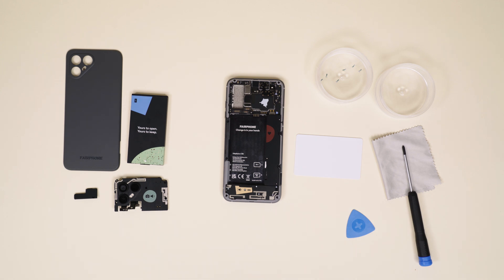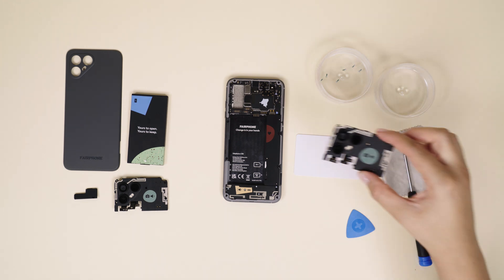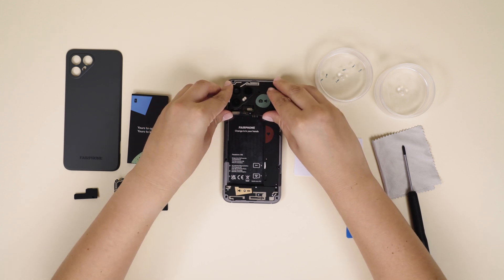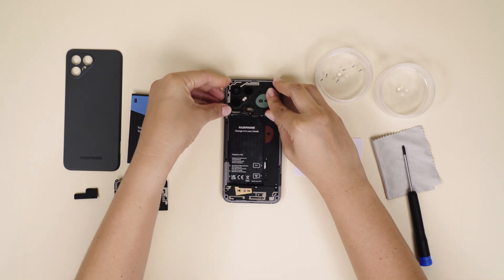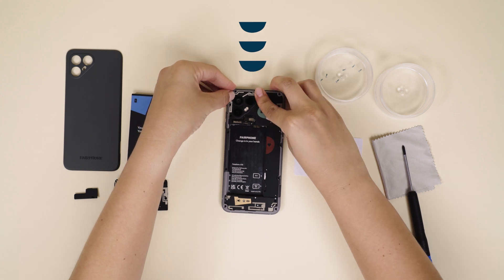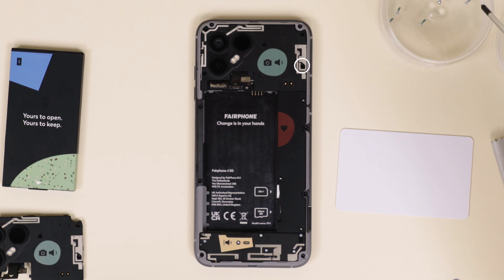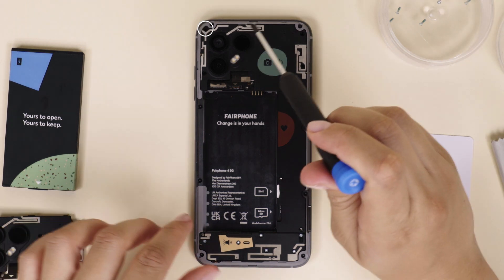Sweet, you did it! Now let's swap out the camera and run through the above steps in reverse order. As you do this, try not to touch other internal components. Start by inserting the new camera top first, then the right part, like this. Insert and tighten the five silver screws to hold the camera in place.